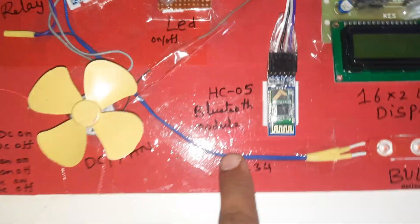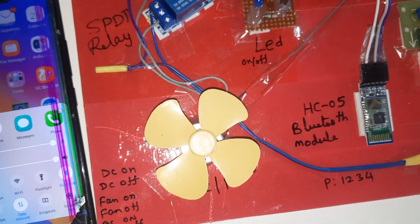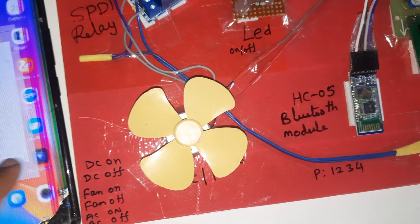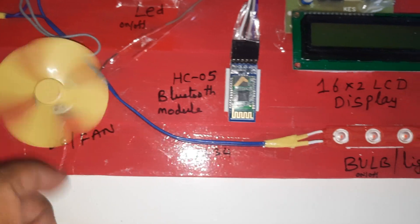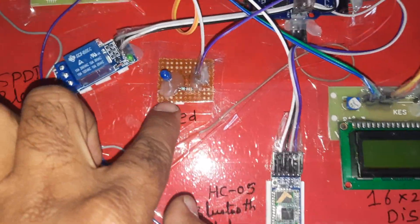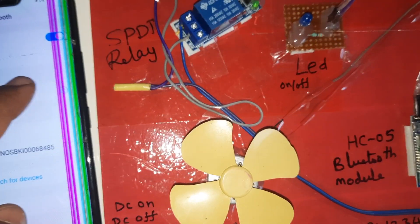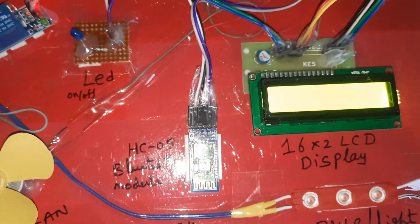HC05 Bluetooth module — whenever you connect it, first go to Bluetooth settings on the phone and unpair any existing pairing. We have the DC motor, light, blue color LED, and SPDT relay coil connected. First we need to go and unpair, then power up the supply.